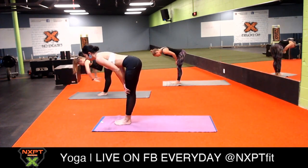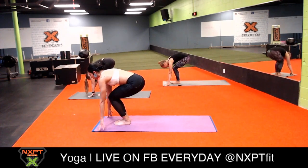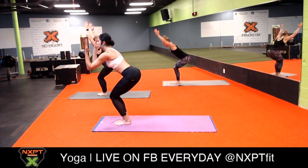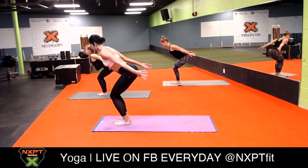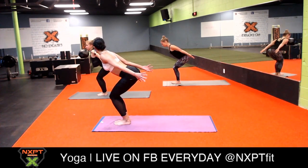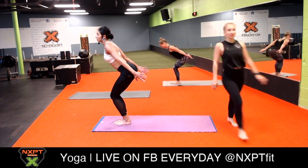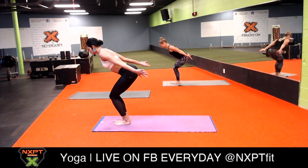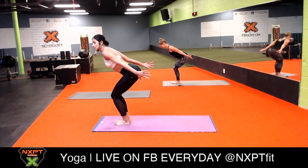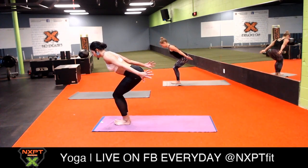Inhale halfway lift, exhale forward fold. Bend your knees very generously, sit in your imaginary chair, and inhale chair pose. Exhale chair with airplane arms - send your palms facing upwards. Look down at your feet and make sure that you can wiggle your toes. If you can't see your feet then sit a little back, send your booty a little more back to your mat.